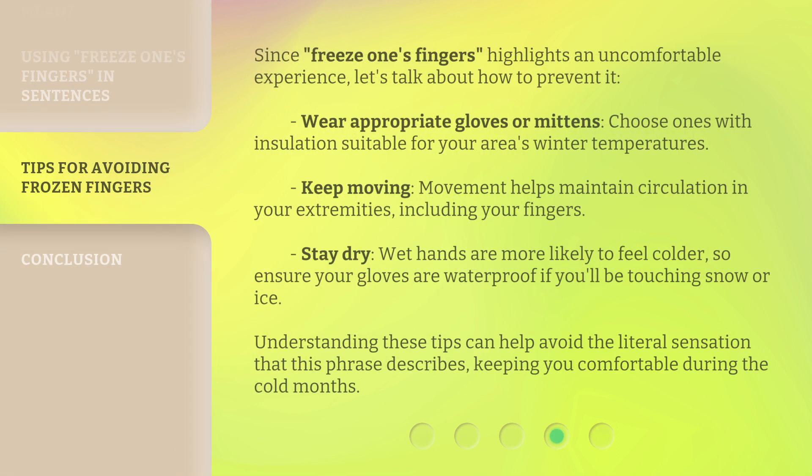Since freeze one's fingers highlights an uncomfortable experience, let's talk about how to prevent it. Wear appropriate gloves or mittens — choose ones with insulation suitable for your area's winter temperatures.